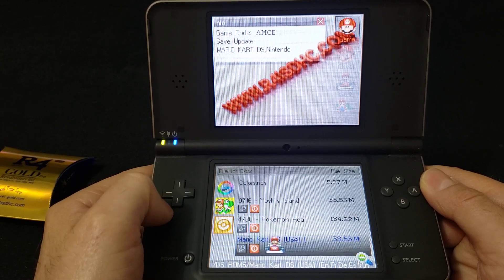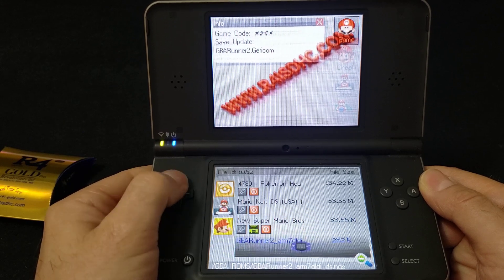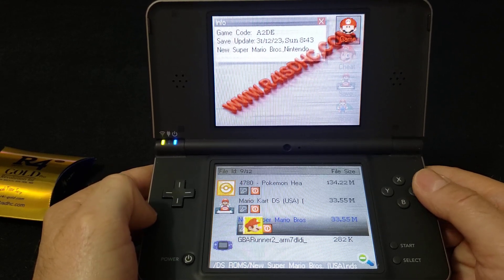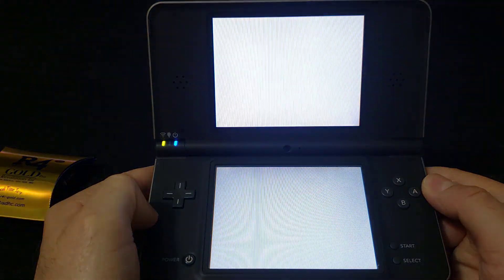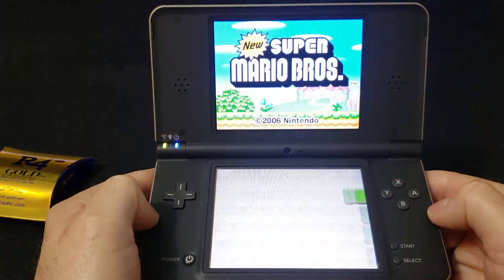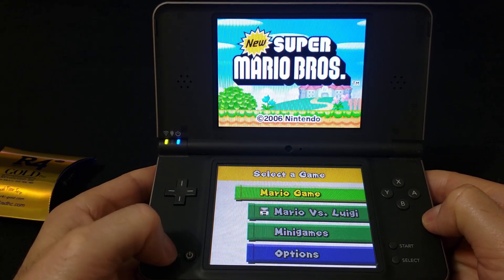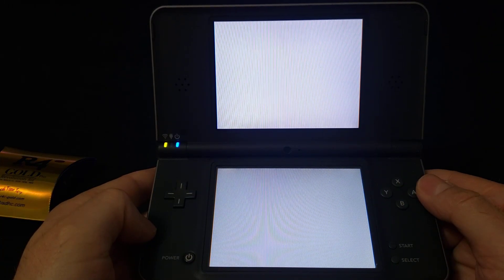I'm just going to load a DS game quickly just to show you that it works. We'll do New Super Mario Bros — press A to load it. It starts up right away. To go back to the menu, just pull down the power lightly and it takes you back to the main screen.